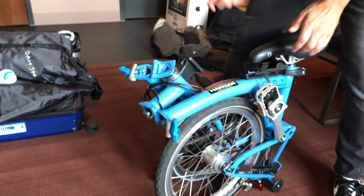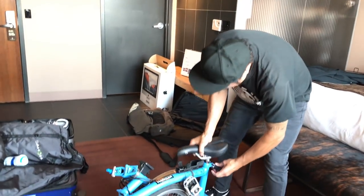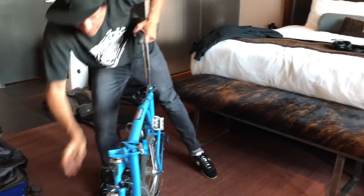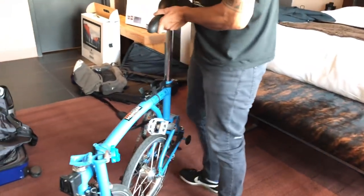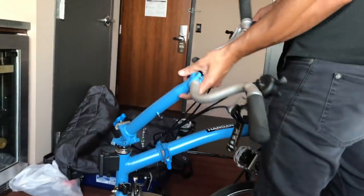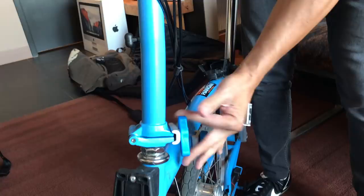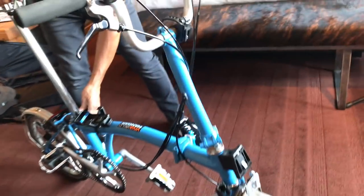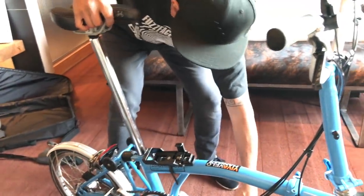You might think it looks like a weird bike, like a unicycle, but not quite. Here's how you unfold it: pop up the seat, which unlocks it, then go like this. Step one, step two — pop up the handlebars, squeeze that in, boom. Raise your seat to your level, maximize it, flip that pedal out. Bike sorted. Lock it — boom.